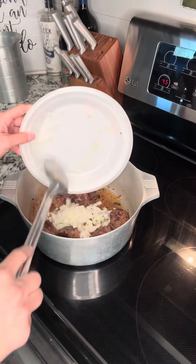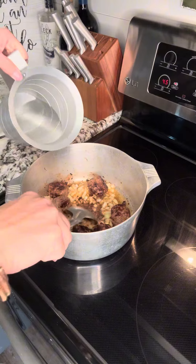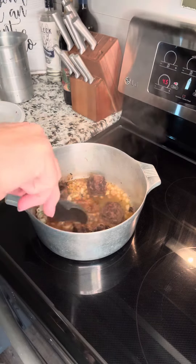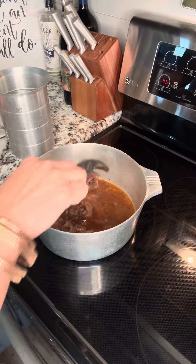Drop the onions in. A little bit of water — let it start pulling up some gravy. Remember, this ain't gonna be no dark dark gravy. This is a greasy gravy. That good stuff. Just add more water. I'm gonna let that simmer down.